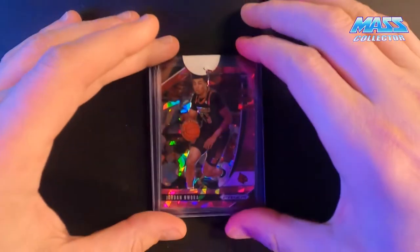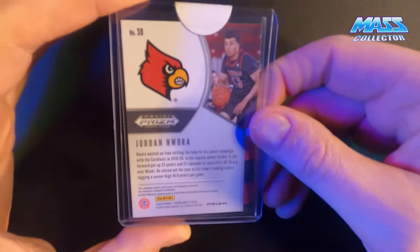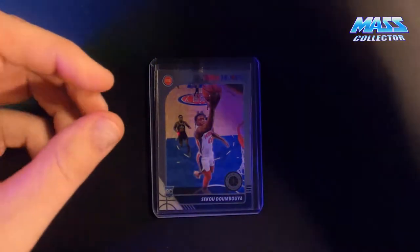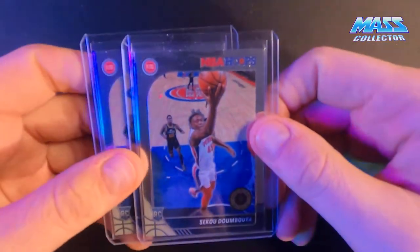Got an Arvydas Sabonis card here - another Jordan Nwora, who plays for the Bucks. He's a really good shooter and got his rookie base card.